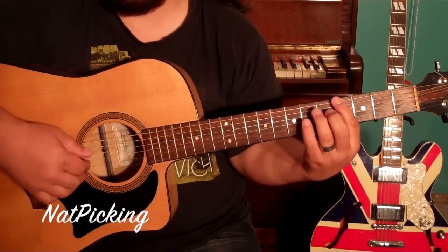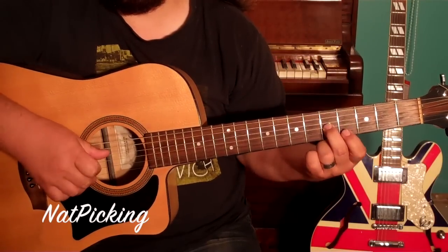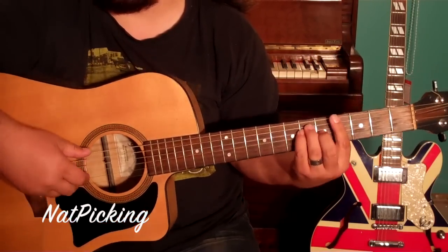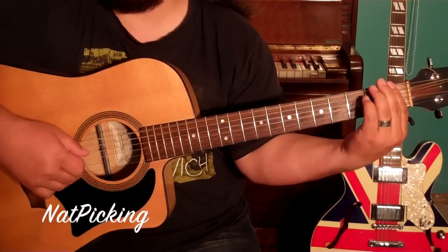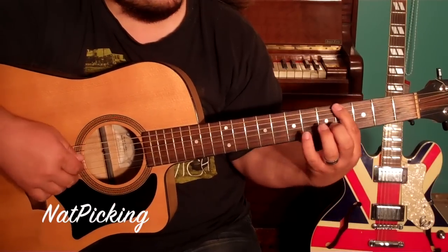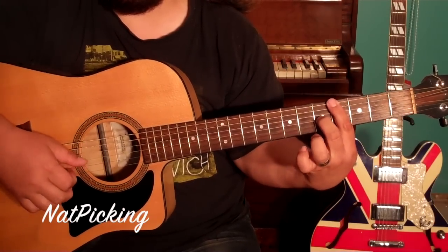But you could get away with just playing the bass — that one and that one — if you wanted. You don't really want to hold that chord anyway; if you listen to the song it's very much just single notes almost. So I would suggest maybe even just bass and that note there.